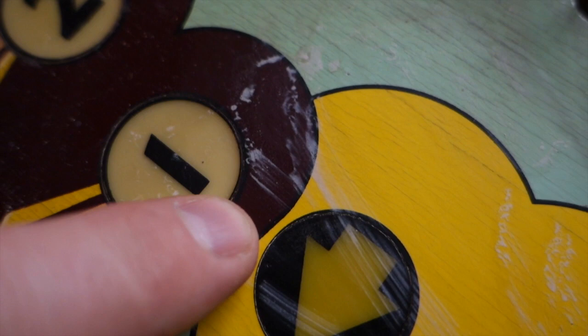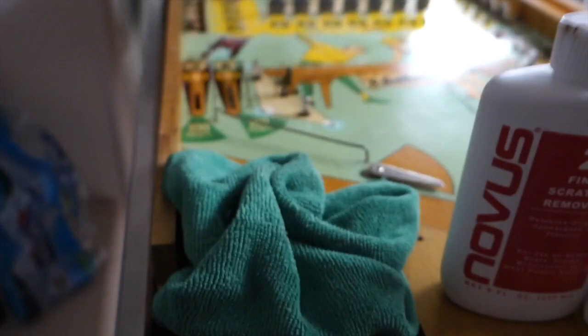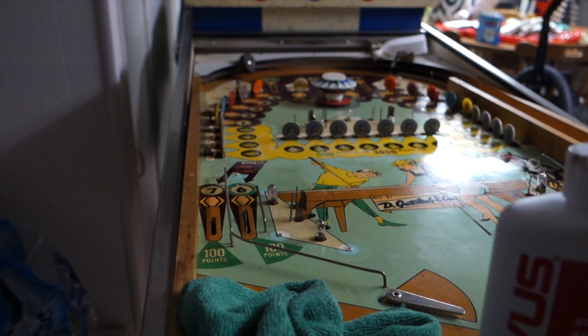There you go — all that residue. You can hear it. That's dry — that's fine grit that came off the magic eraser. So now I'm going to hit it with the Novus 2 and it will buff all this crud off.